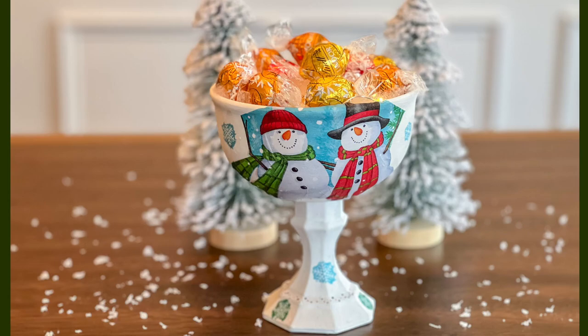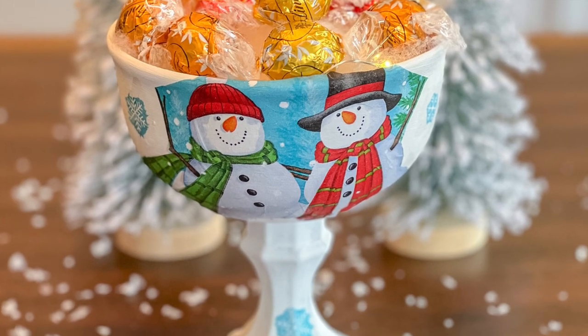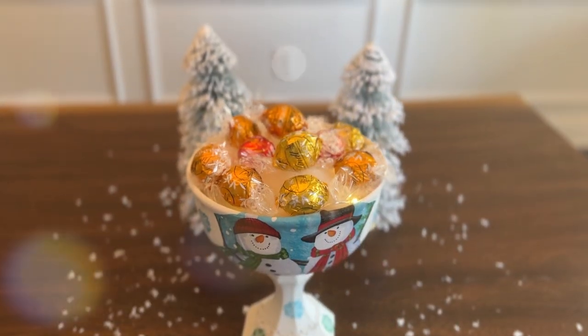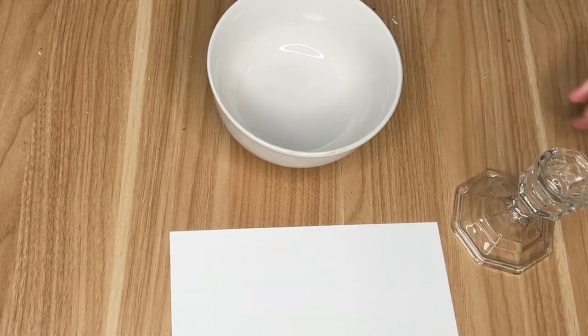Hi everybody, it's Rebecca Virginia and today we are jumping right into the DIYs. Most of these today are going to be napkin decoupages. I'll show you a couple different techniques of applying the napkins and we'll also do a fun DIY using some of the Christmas wrapping paper that's currently out at Dollar Tree.